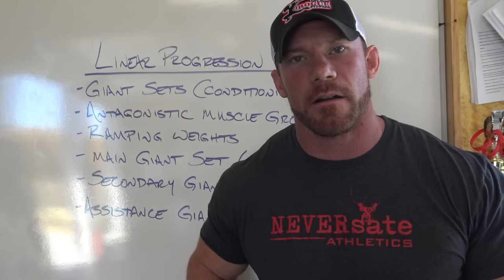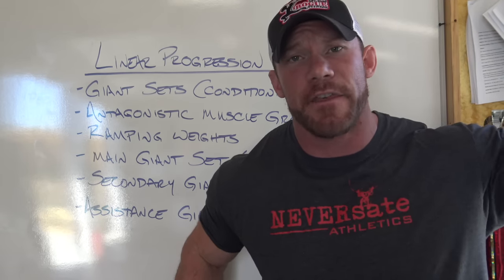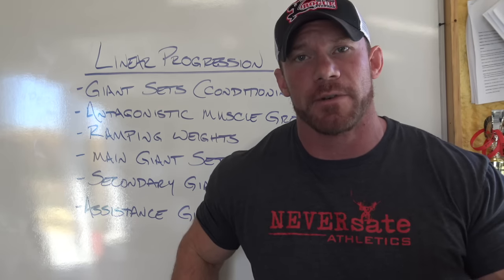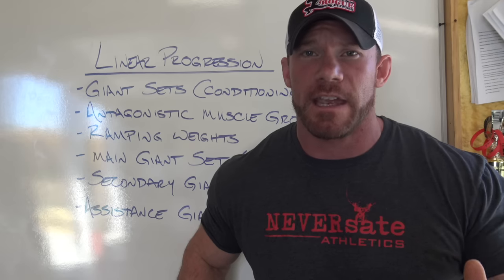When I set up my linear progression, here are a couple principles that I stick to. I'm not saying this is the only way — this is just how I do it. There are thousands of ways to set up linear progression and a lot of very reputable coaches who do it differently, but this is what's worked for me in the past.